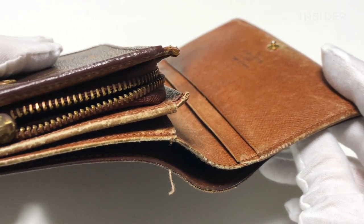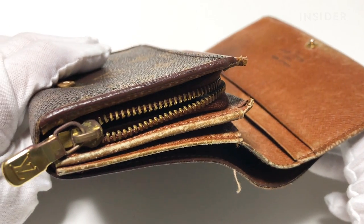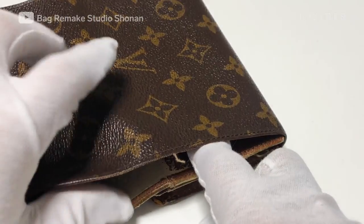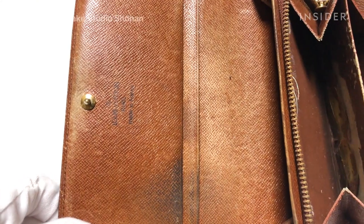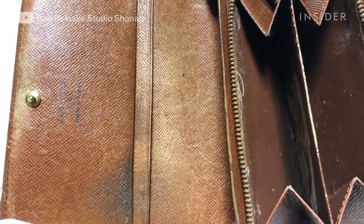One of the studio's repairmen will show us how they restore this wallet by taking it apart, repainting it, creating new linings, and stitching it all back together.